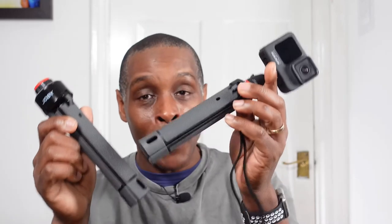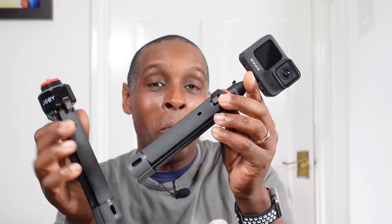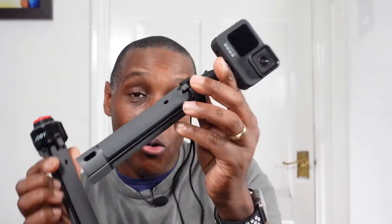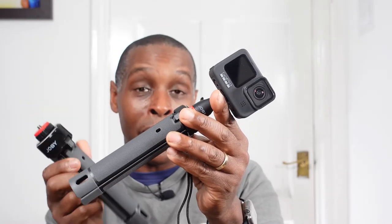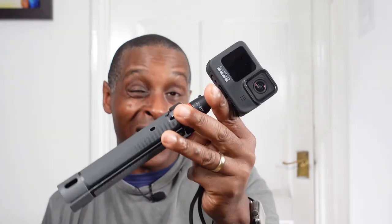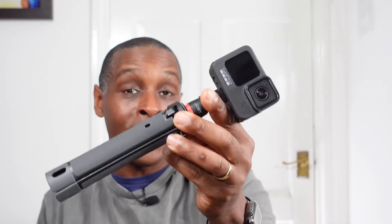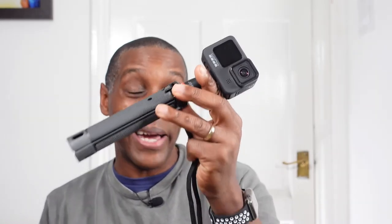Looking on Amazon and eBay, the GripTight Pro — its bigger brother — is factoring out at around £60–70. So in one respect the price of this is okay for what it is, but I'd recommend holding off and trying to get it in a Black Friday sale, an Amazon sale, or even buying used, where you'd likely pay in the £20s.